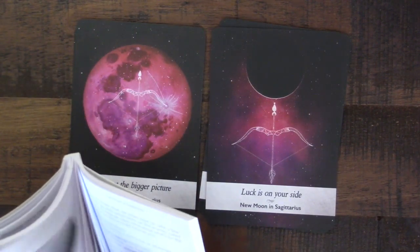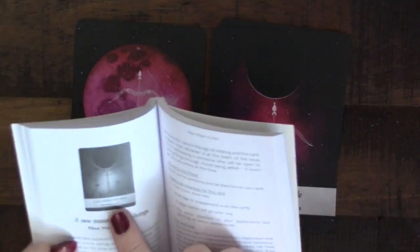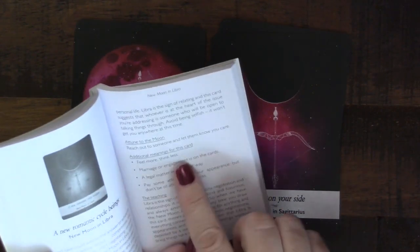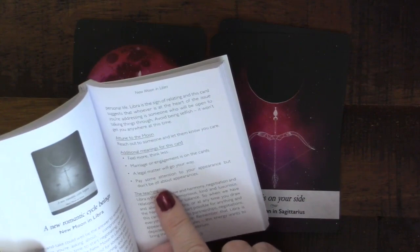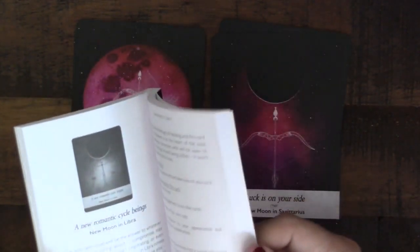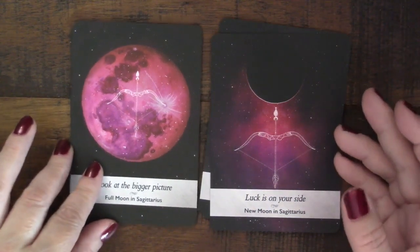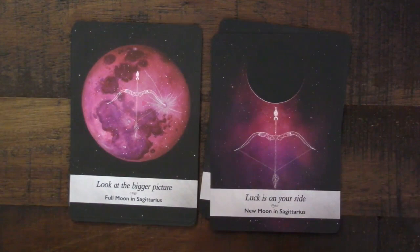Going back to the new moon in Libra — the main phrase is 'a new romantic cycle begins,' which I find too narrow. But the additional meanings include 'feel more, think less,' 'marriage or engagement is on the cards,' and 'a legal matter will go your way.' Personally I think 'feel more, think less' would have been a much better card phrase. The guidebook does give you other ideas beyond the main statement if you get stuck.